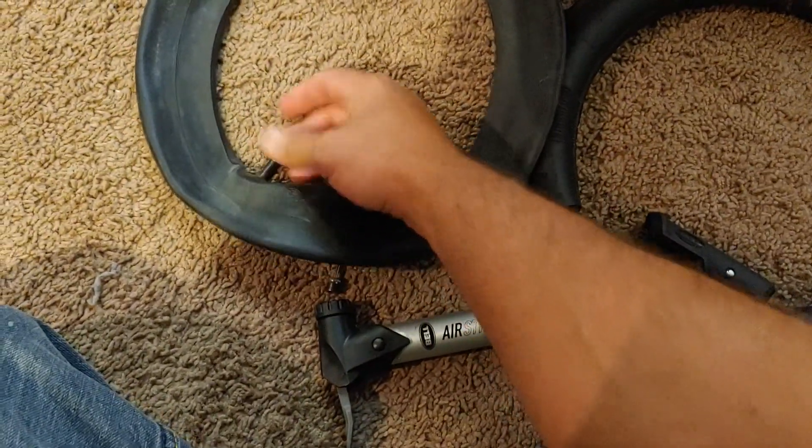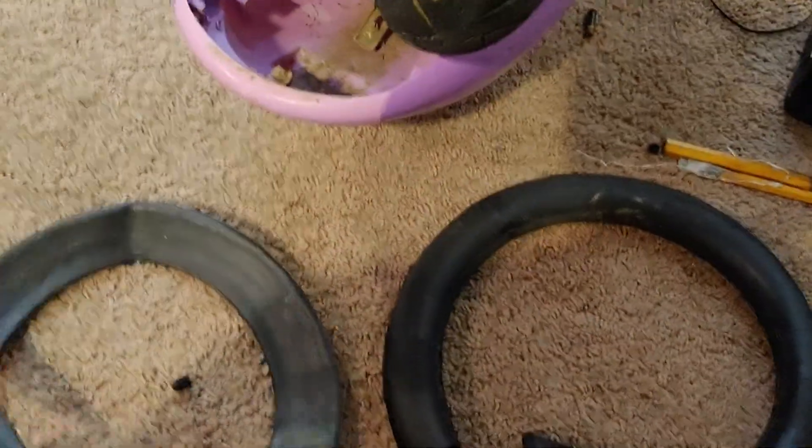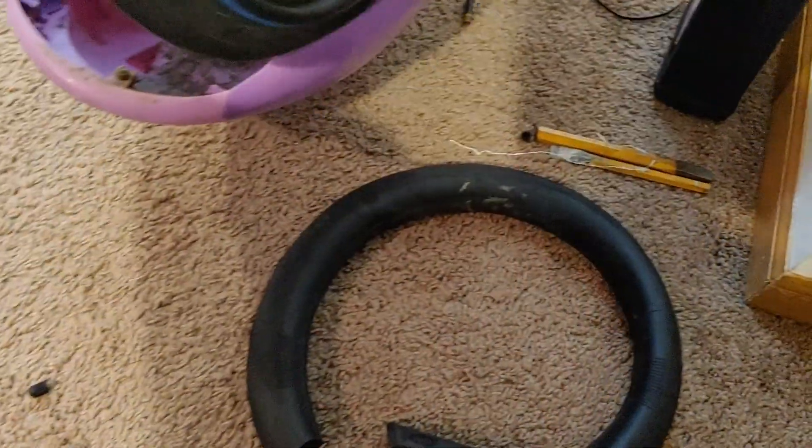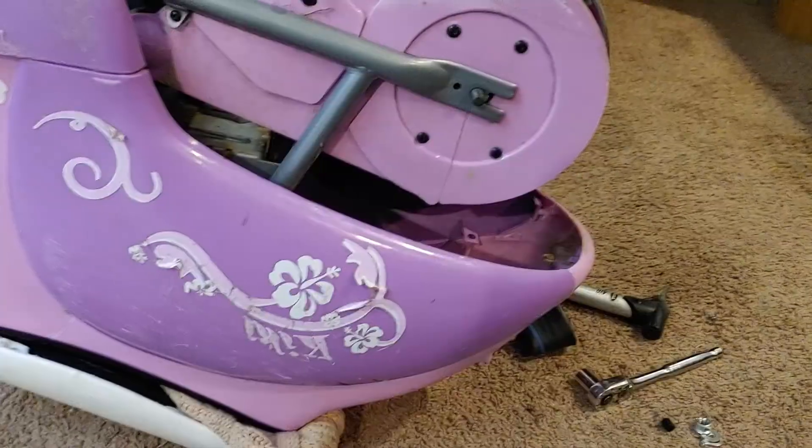So we're going to air this up — actually we're not gonna air it up yet, we're gonna put it on. We got to get it on the hub there. This is practically a lot of work to get off. We're gonna have to figure out how to get this on there. I got the old one to come off and I had to cut it off, so this is gonna probably take a lot more work than I thought.